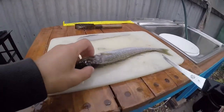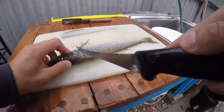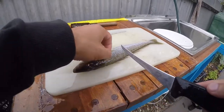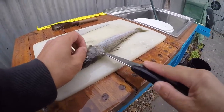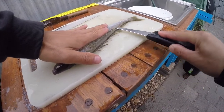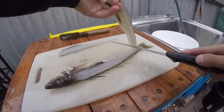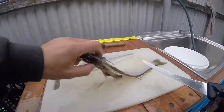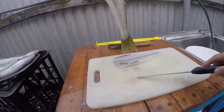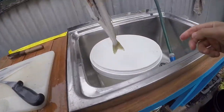Turn the fish over and do it again on the other side. Come behind that fin, the side fin, straight down again - I can feel the backbone - and away I go along the back there. There's another beautiful fillet. You should be able to see through the skeleton of the fish if you've done it properly, which I have.